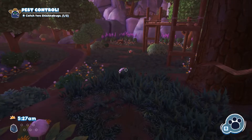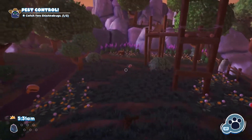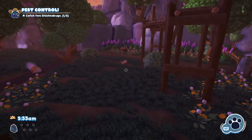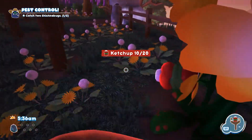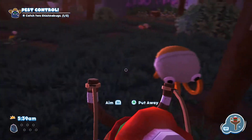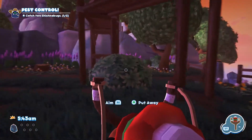I'm gonna show you how to get a shishka bug really easy. All you got to do is get your ketchup out. Go down to your sauce slinger here — see this guy here. He loves ketchup. Shishka bug does not, so lure that shishka bug in.